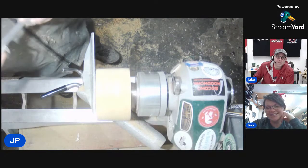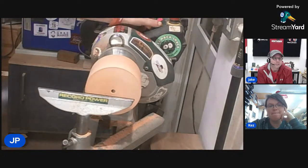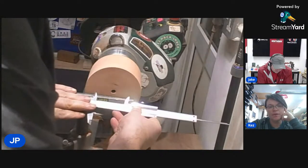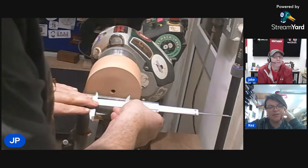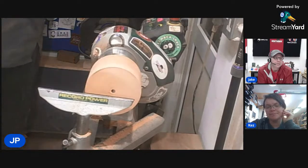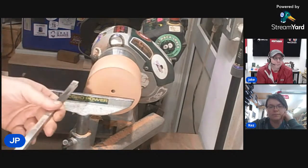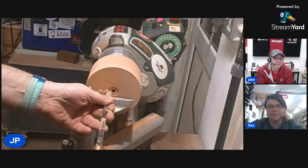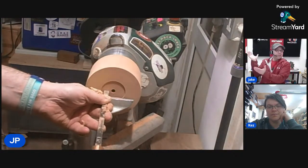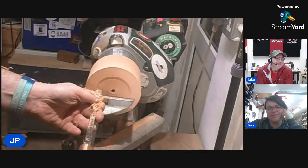I was demonstrating at a woodturner's thing talking about resins, and one of the older guys said if you're using carbide tools you're doing nothing but scraping. My answer to him was — and I did the Vanna White — it's still a bowl. So what suits one person doesn't always suit another. If you started on carbides, then they are your traditional tools. Couldn't agree more with that.